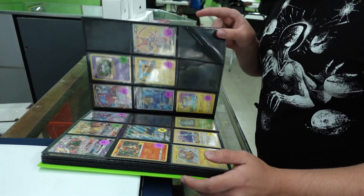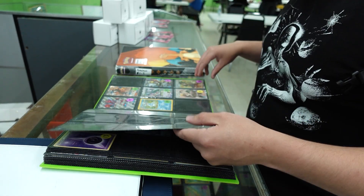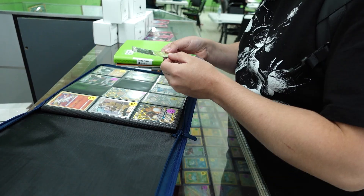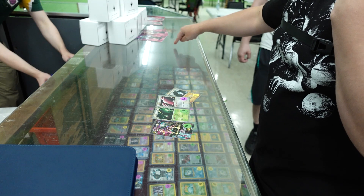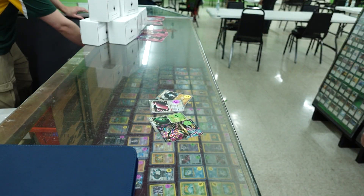Couldn't leave locals without first checking out the case to see what kind of Pokemon cards we can buy. Just want to peep this Umbreon Prime right here — oh, we got a few nice ones.